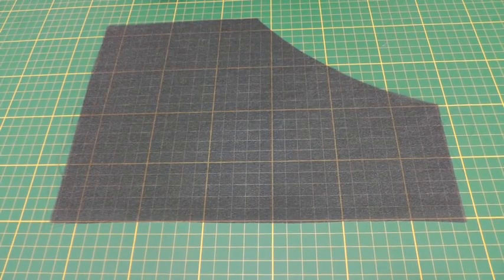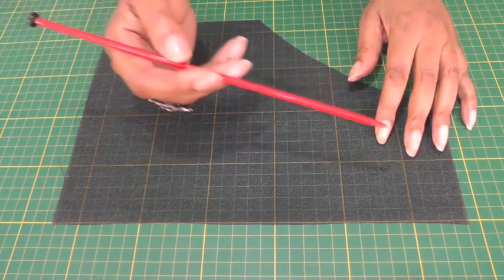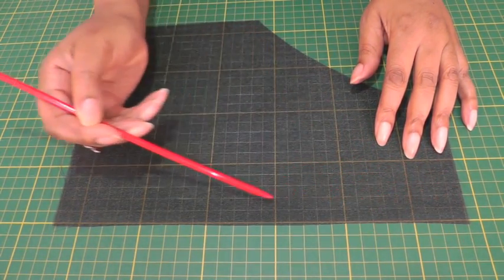On this example piece I'll be sewing a 1.5 centimeters — 5 eighths of an inch — seam allowance from the raw edge all the way around the hemline.